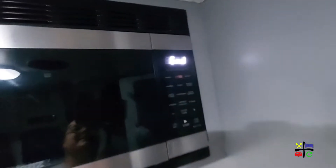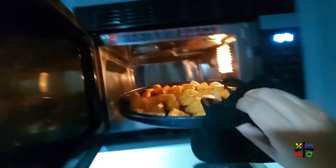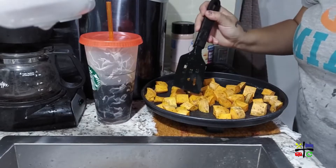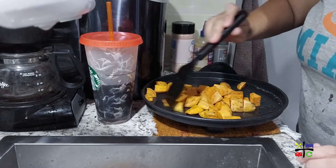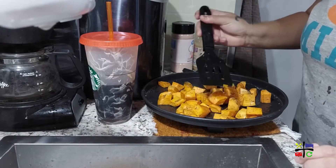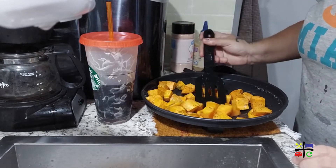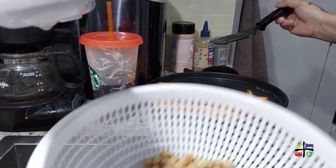The 15 minutes are up — let's take out the sweet potatoes. We're going to stir them and move them to one side to add the chickpeas to the same pan. The sweet potatoes are soft, but I'd like them softer and a bit crispier with that roasted texture. Since I'm going to crisp up the chickpeas, I'll just push the sweet potatoes to the side so they can keep cooking while we add the chickpeas.